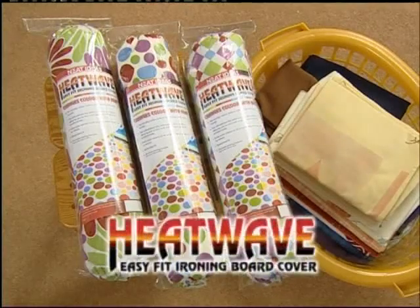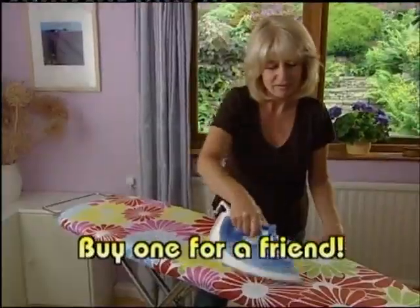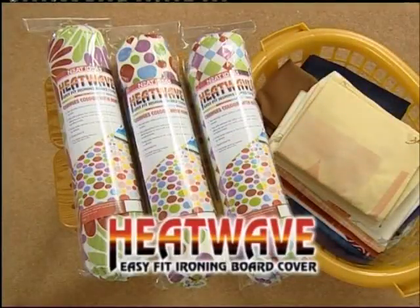Bring a little color to your ironing with the Heat Wave easy-fit ironing board cover, with amazing color-change heat-sensing technology from Neat Ideas — at this outstanding price. Why not treat yourself, and why not buy one for a friend? Take them to the checkout now.